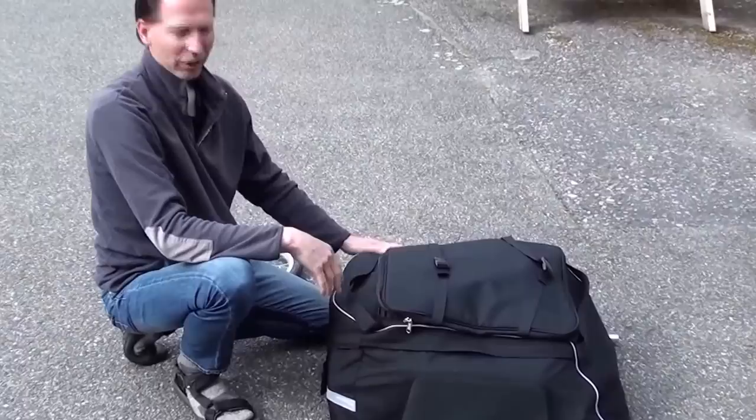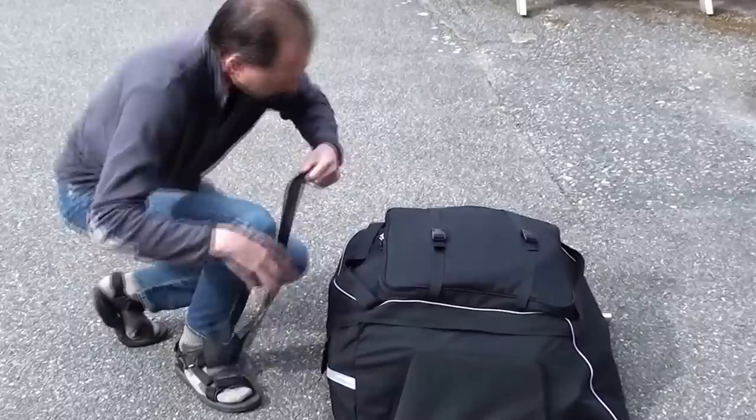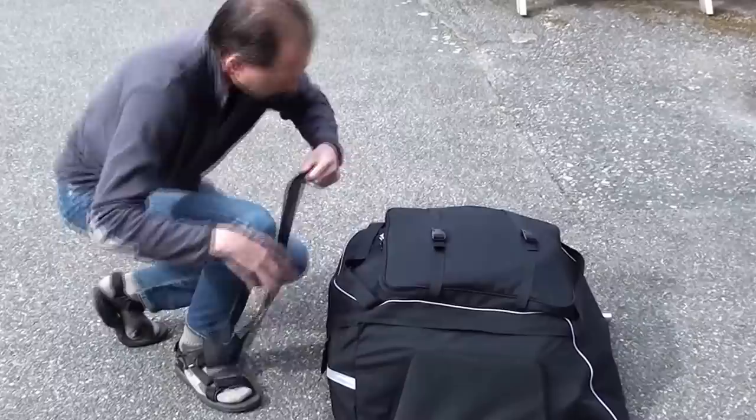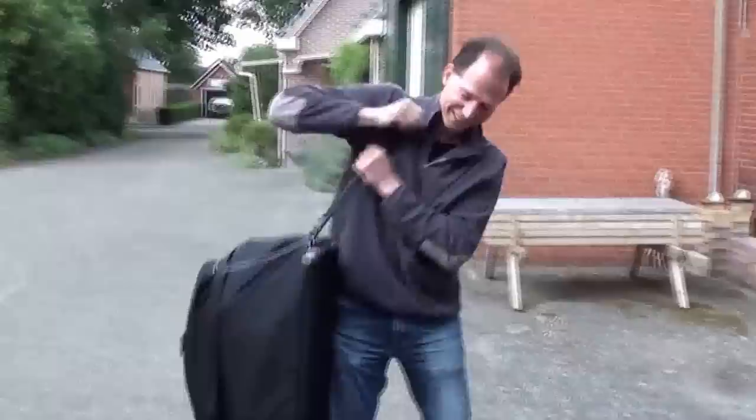It's definitely a bit tight but it fits. The last wheel goes in the top compartment. You can use the shoulder strap, and there you go — you can also use the carry bar.